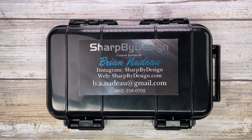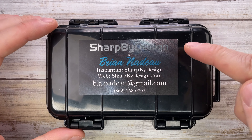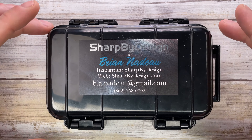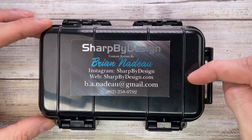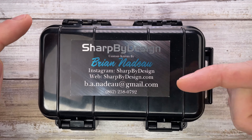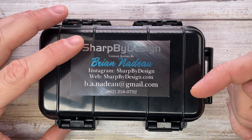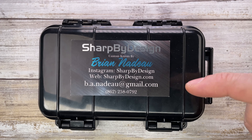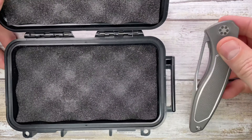Alright ladies and gentlemen, Fabs in the house and welcome back to the channel. Today I'm in the house with a Sharp By Design Brian Nadeau Custom Knife Void XLNF here with me for a review. We can analyze the look, the sound and the feel of this bad boy. Don't forget to like the video, subscribe to the channel if you are not subscribed already, and leave me a comment down below — let me know what you guys think about this fella.